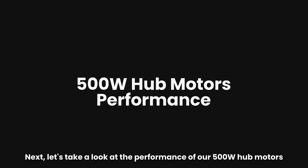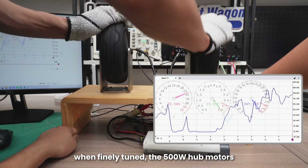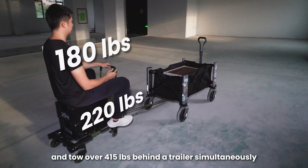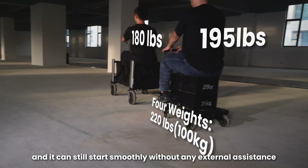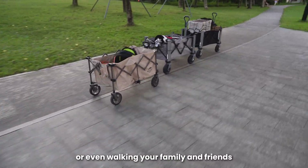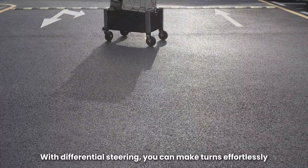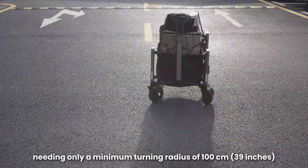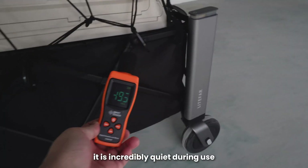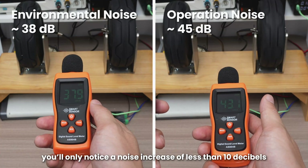Let's take a look at the performance of our 500W hub motors. When finely tuned, the 500W hub motors pack a serious punch. They can easily carry a load of 180 lbs and tow over 415 lbs behind the trailer simultaneously, and can still start smoothly without any external assistance. Whether it's moving your gear or even carrying family and friends, it handles it with ease and endless fun. With differential steering, you can make turns effortlessly, needing only a minimum turning radius of 100 cm. Because our hub motors use brushless DC motors, they're incredibly quiet during use — even from less than half a meter away, you will only notice a noise increase of less than 10 dB.